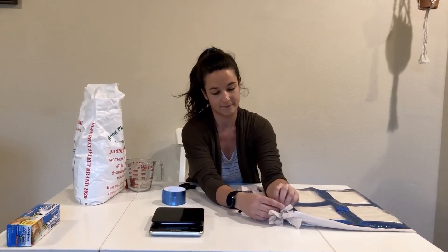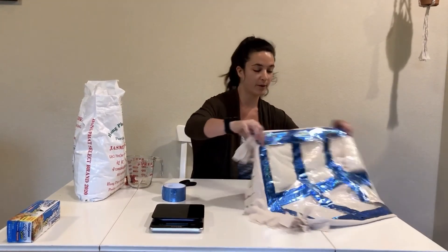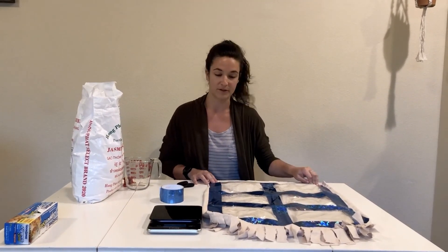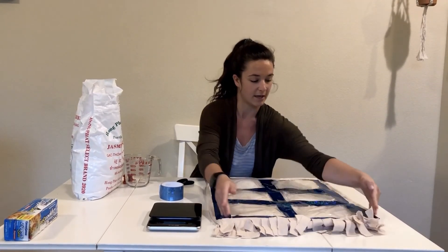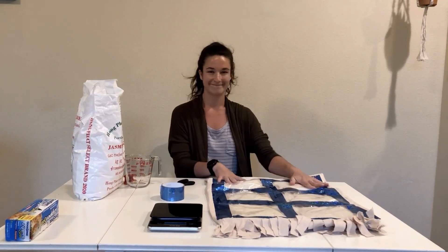And that's it. You can make this with a pillowcase or old bed sheets if you want to make a blanket instead, or you can buy fabric from the store and just use the same method with two pieces of fabric, but tie it on all sides so that it's sealed. And that's it.